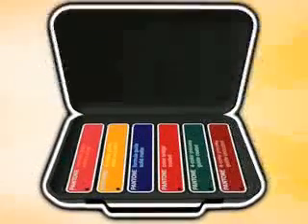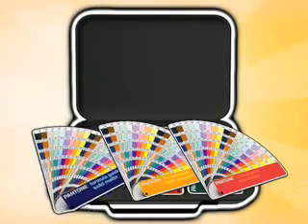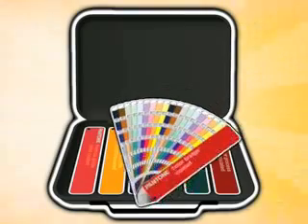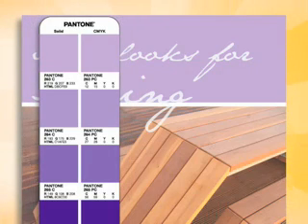Inside this stylish case, you'll find formula guides for coated, uncoated, and matte stock; four color process guides for coated and uncoated stock; and the color bridge for coated stock. The color swatches in all of these guides are printed edge to edge to make it easy to compare colors during press and proof checks.